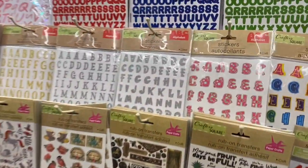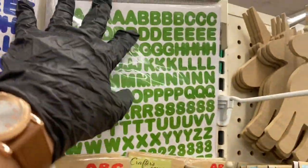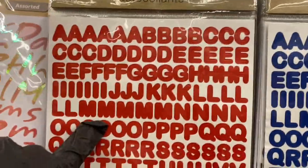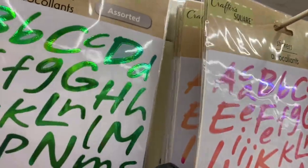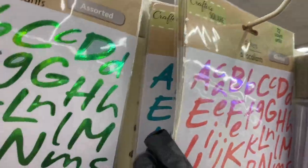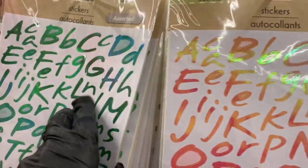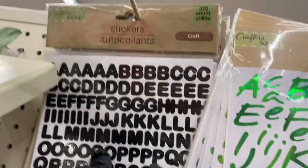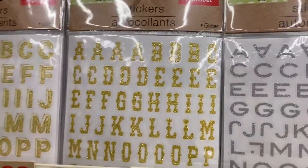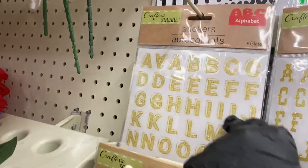Now moving over to the stickers — she's separating them by color, which makes life so much easier. Here's green, blue, and red. There's a fancy print here and she's keeping the colors together. They have mixed colors too. The black stickers are back! These are stickers right here — I'll let you know when we get to the rub-ons.